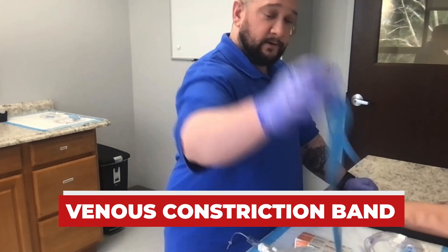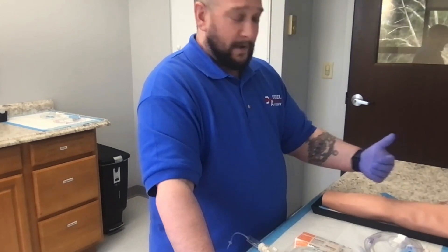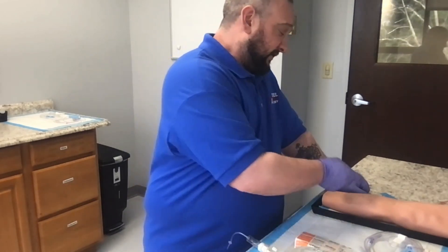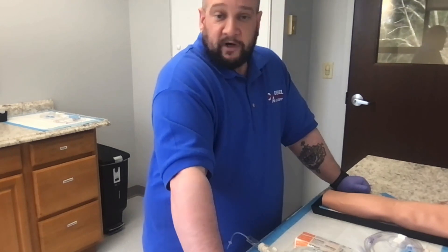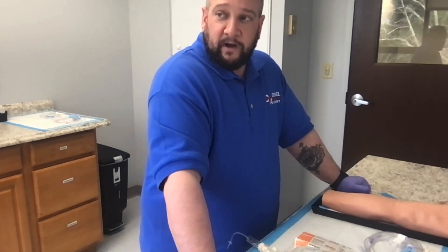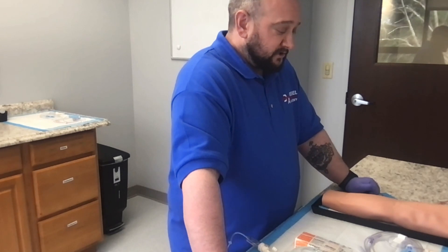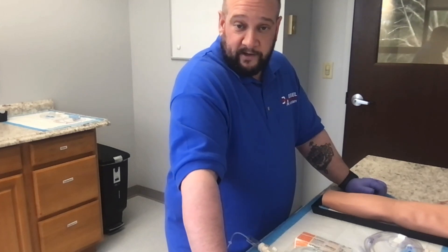You're going to have your venous constriction band. Let the patient know before you apply it that it's going to get tight. The purpose is to create back pressure so veins become more engorged and rise closer to the surface. If you're having trouble finding a vein, try heat — a heat pack or gentle rubbing. Heat causes vasodilation, bringing veins closer to the skin surface and making them easier to palpate. You can use more than one venous constriction band to get adequate pressure if needed.